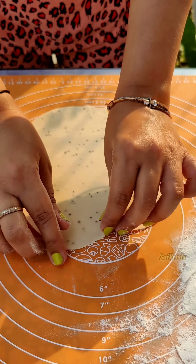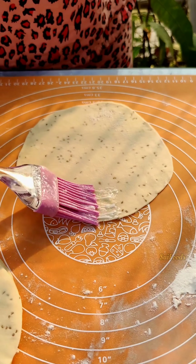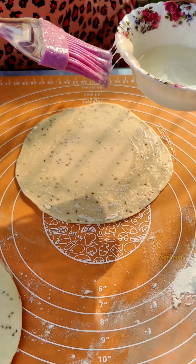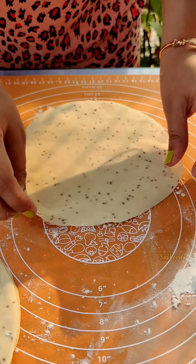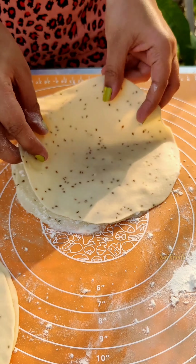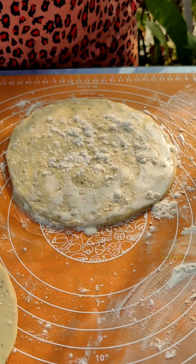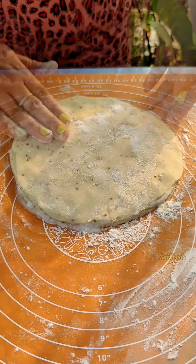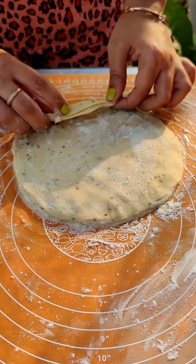Now take the dough, knead it for 1 to 2 minutes, then roll out a big roti. Take the first roti, spread the binding paste on top, then place and stick the second roti on top. After that, spread the masala filling over it and start to roll it out into a tight roll.